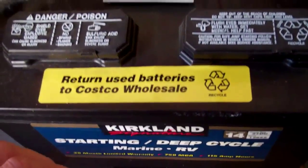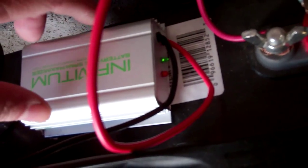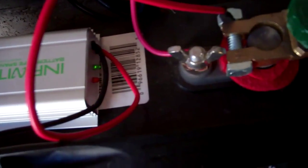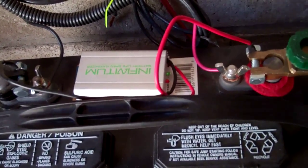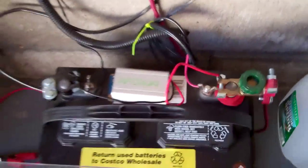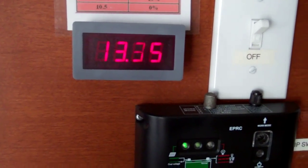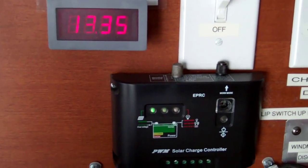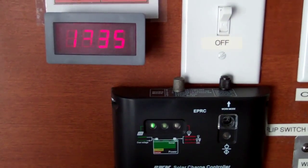Now I have installed this desulfator onto my deep cycle battery. You can see the green LED light here showing that it is working. I'm going to leave it connected and see if the voltage improves. It's going to be charged by the solar panels that I have. It's a good sunny day outside so everything is working well.